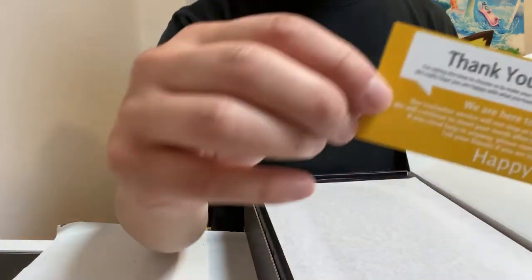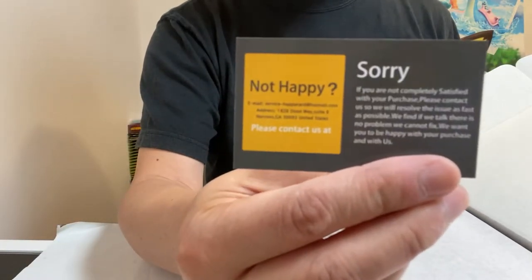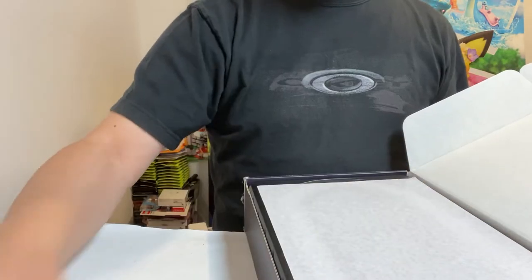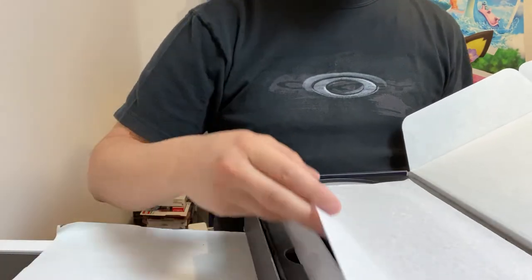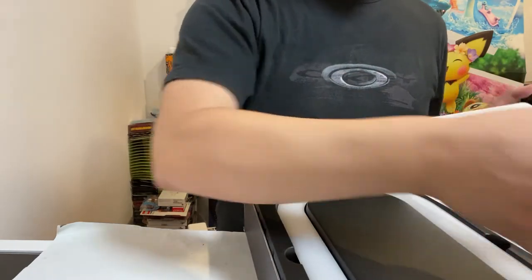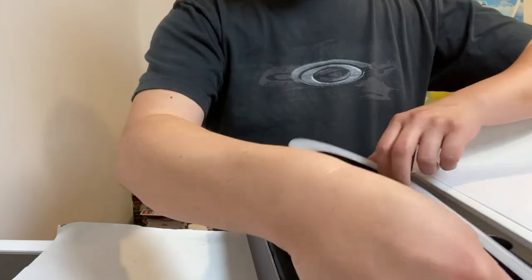It also has a pretty awesome thank you card, which also lets you know how to get a hold of them in case you need some customer support. It comes in nice tissue, and there's the ring light.